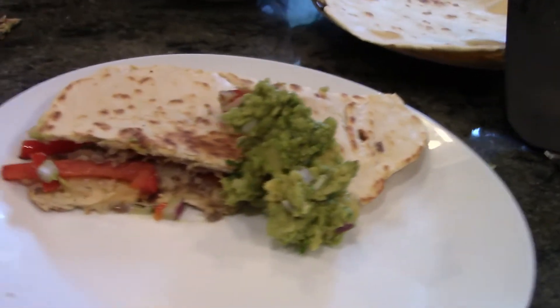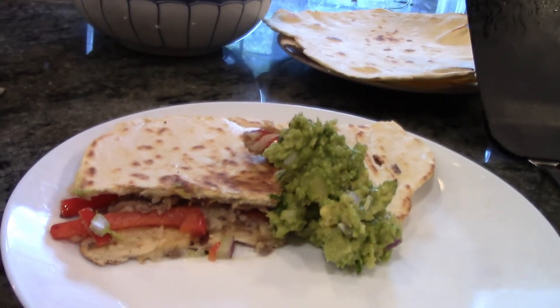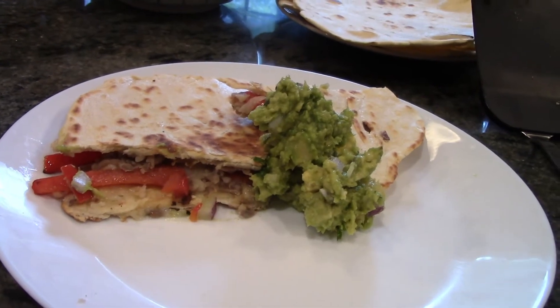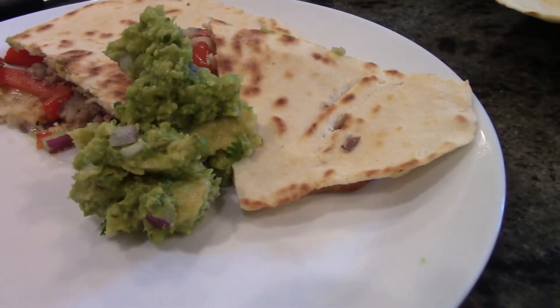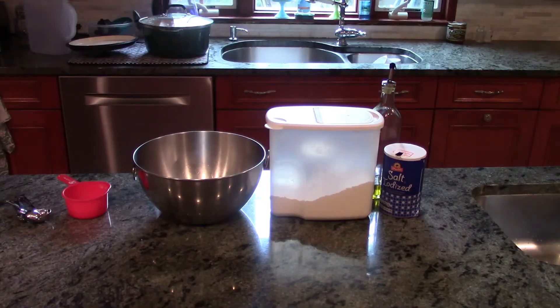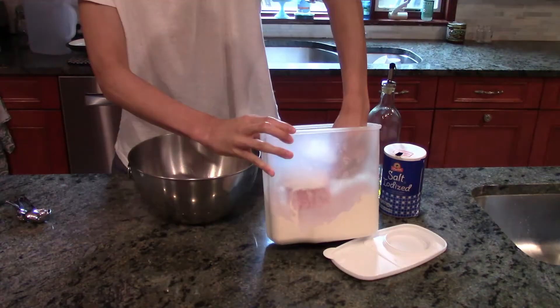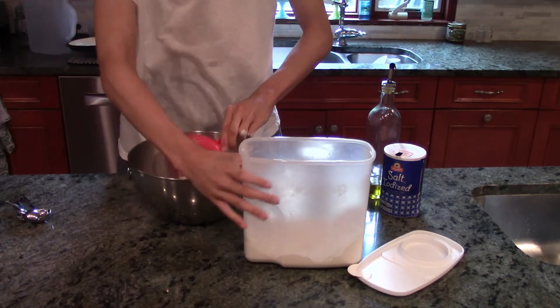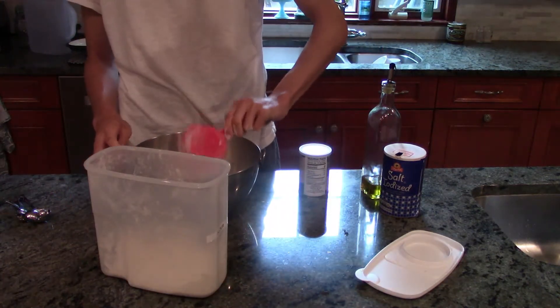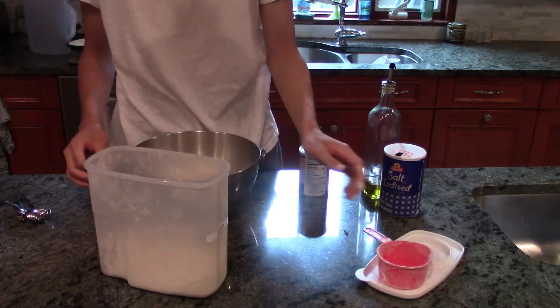Quesadillas are often a very nourishing weekday meal that we have mostly for lunch. I love them so much that I even made them at one point in 8th grade for a cooking class as a presentation. We had a choice of taking a variety of electives in 8th grade, and I obviously chose to go with the chef's elective, as they call it.